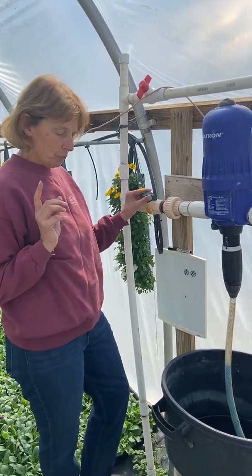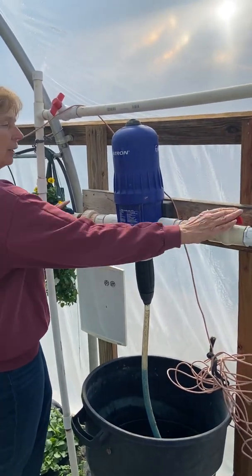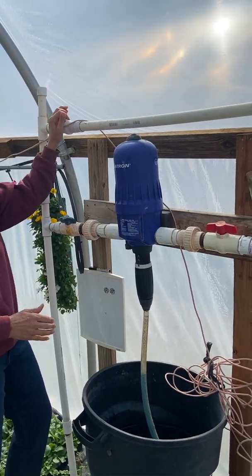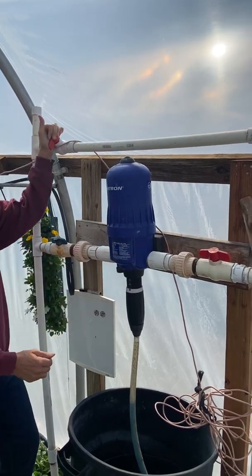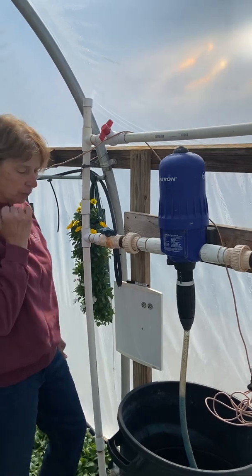So when you're fertilizing, you want to make sure these two valves are turned straight in line with the pipes. This one is the clear water and this one should be off. So these two on, this one off — that will make fertilizer come through the hoses.